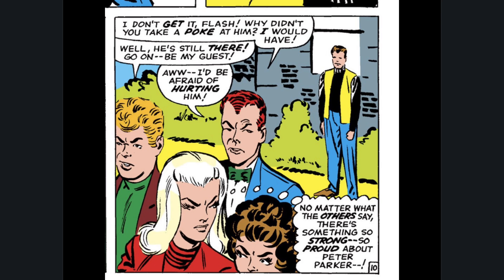One final note on the story: this is one of the first times that Gwen expresses interest in Peter. She says, 'No matter what the others say, there's something so strong, so proud about Peter Parker.' For us as readers looking back, we know that someday Harry — the man standing behind her — whose father would kill her because she's in love with Peter, which is sort of interesting in retrospect.